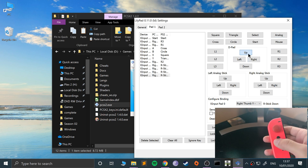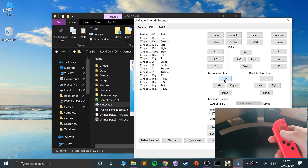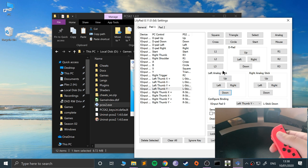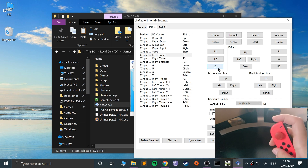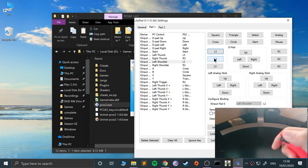Now I want to do the D-pad — up, left, right, and down. And I want to do the analog stick as well. Okay, so what's left — just the sticks. Let's do those.